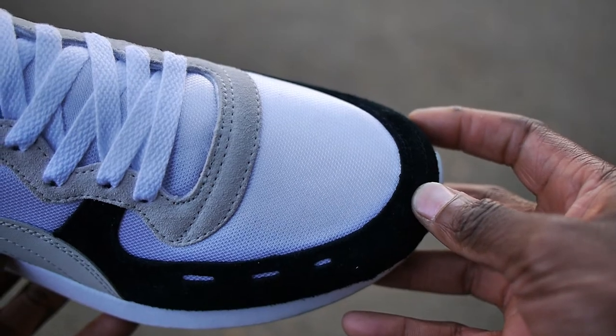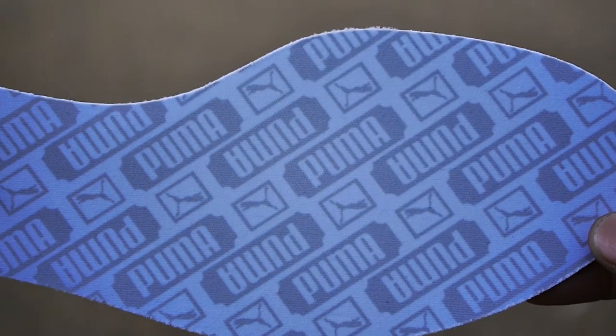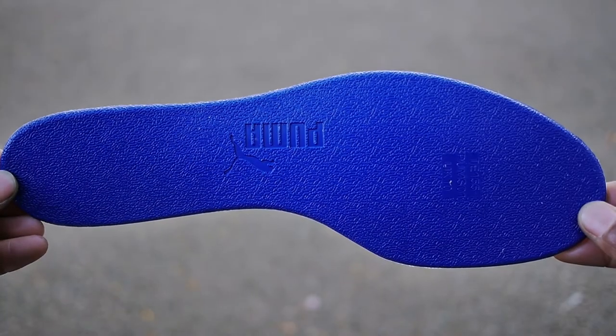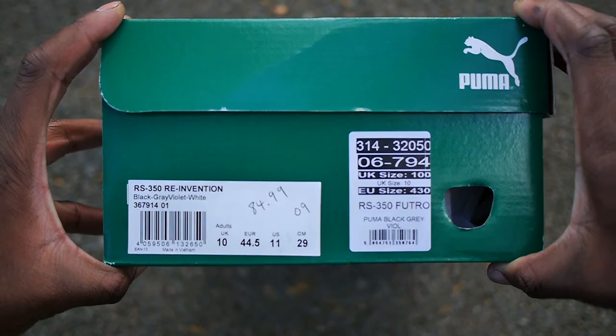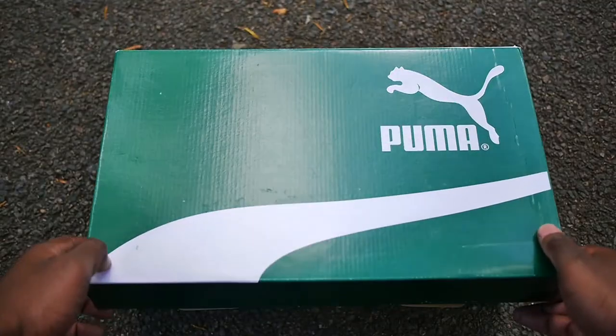Hey guys, my name is Sam and today I want to take a quick look at the RS350 reinvention by Puma. Like its name suggests, this 2018 Puma reinvented the classic running system series from the mid-80s with their new RS collection. This includes their new model RS0 as well as updated versions of the RS100 and the RS350.